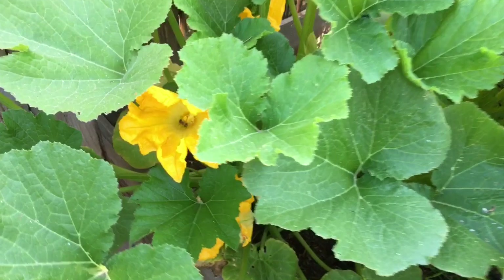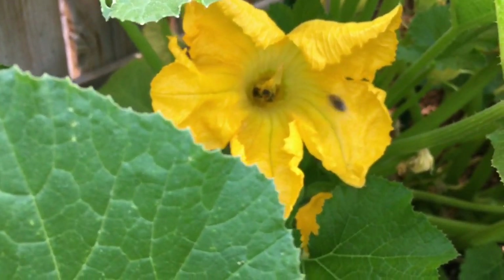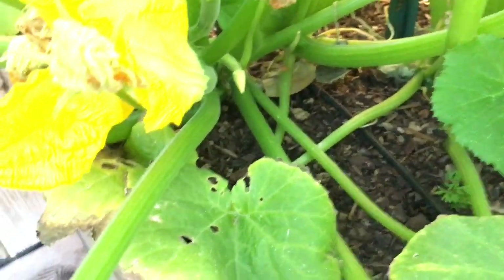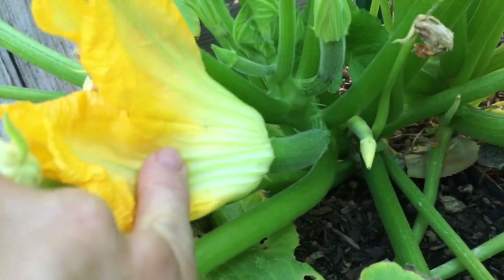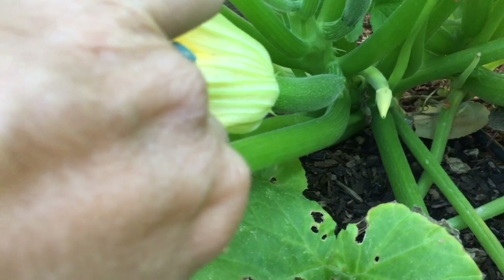As we come into the zucchini, you can see I've got big blooms with bees in there doing their thing. They're probably getting a little irritated with me. And then if I pull that aside, you can see this little baby zucchini right there. I've got zucchini going.